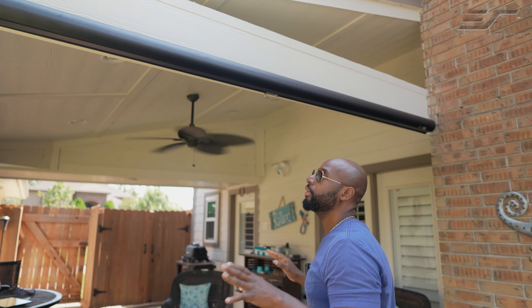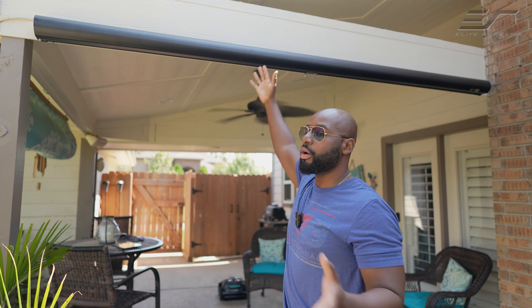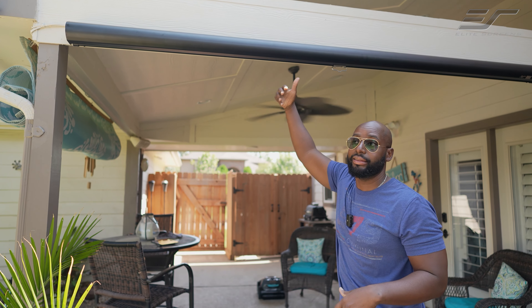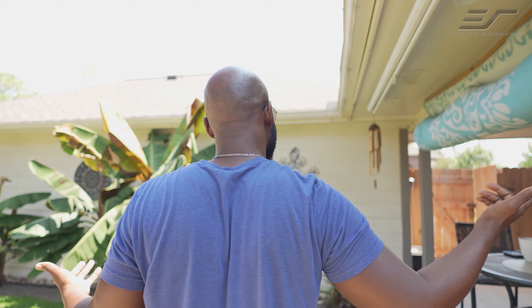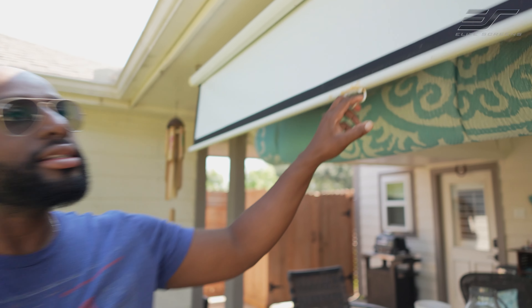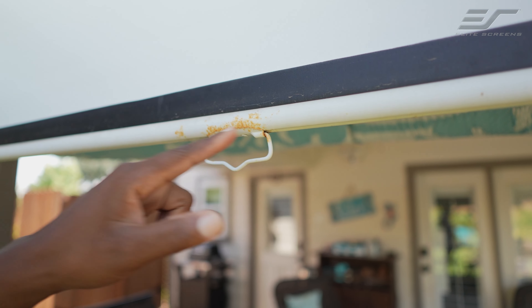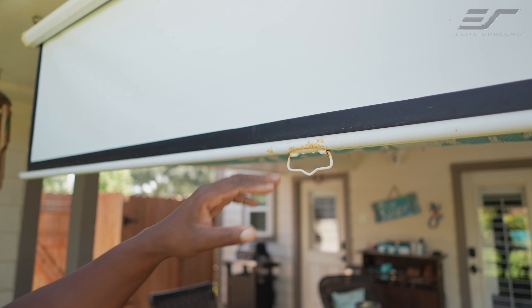Back to the housing and the weather resistance — I love the fact that it's weather resistant because I don't want to have to worry about it being out in the elements. You can see here it is not covered by anything. Now let's go over to my older screen, which is not as high quality. Look at this — this is a screen that is not made for the outdoors and it's not a high quality screen either. You can see right here it is rusted, and over time this is going to rust out and possibly break or crack.